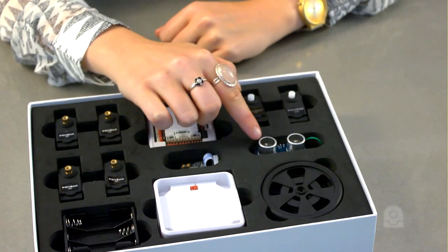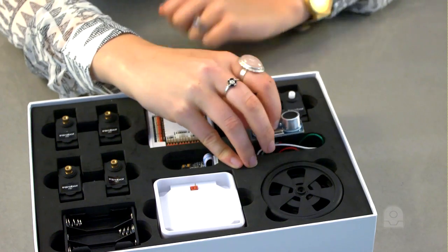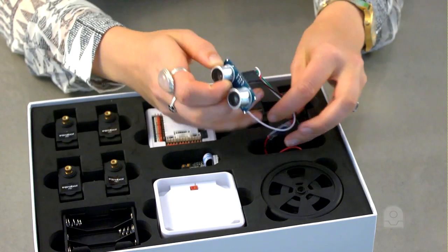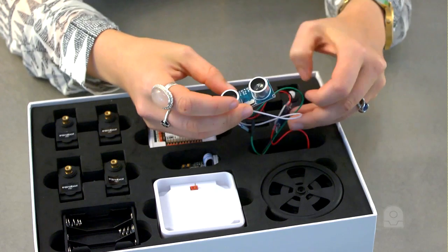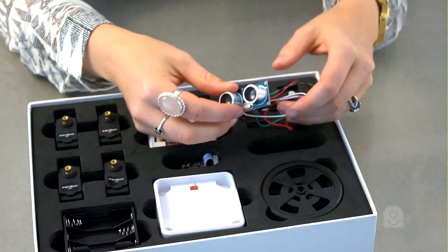This is the ultrasonic distance sensor. This ultrasonic distance sensor gives your robot the ability to detect distances of objects in front of it. The sensor includes an inline 5-volt regulator so it may be connected directly to the EZB V4.